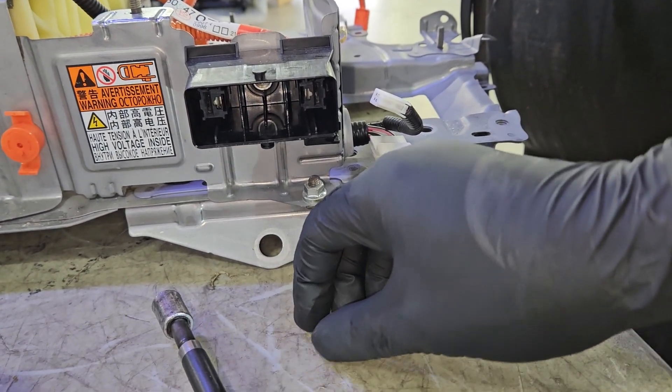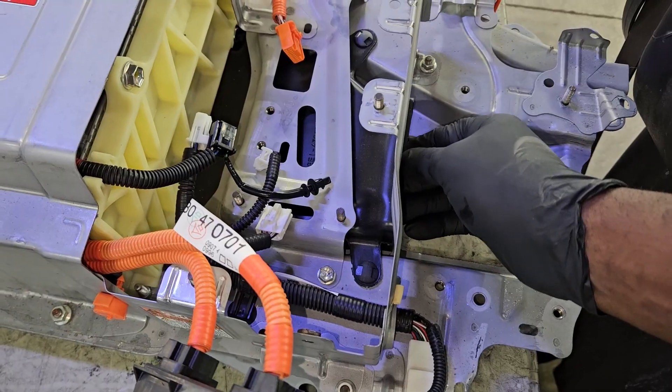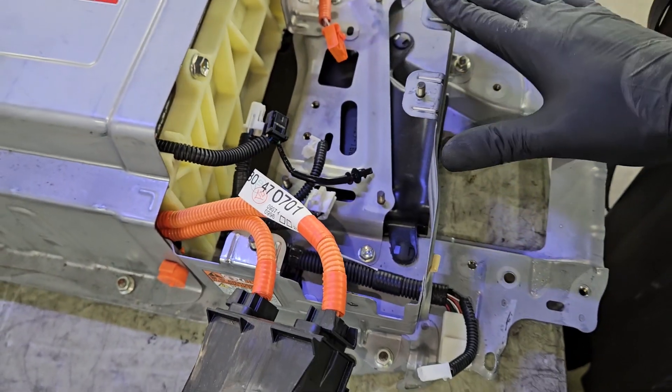There's one 10-millimeter bolt inside, and then the service grip assembly connector comes right off.